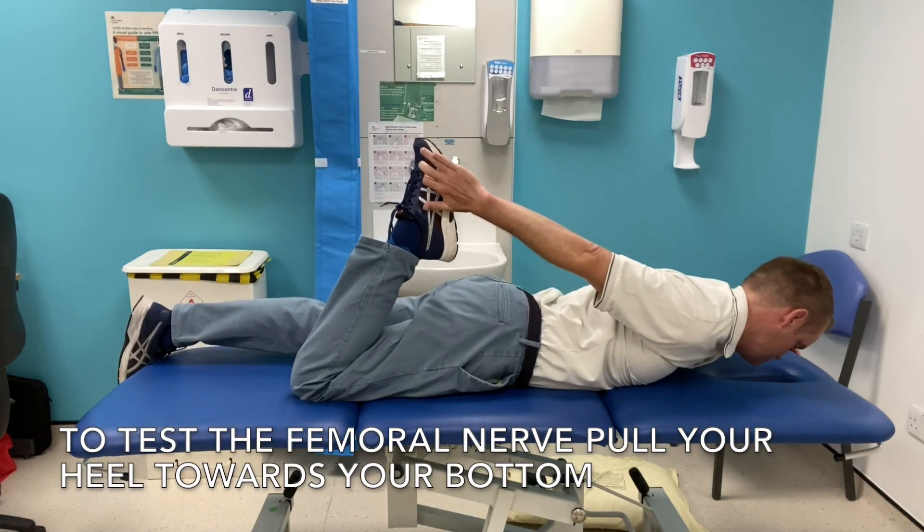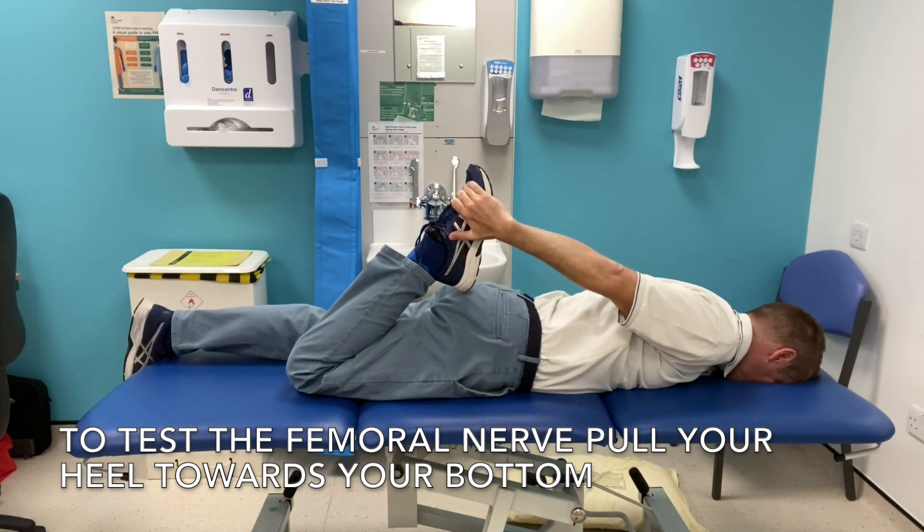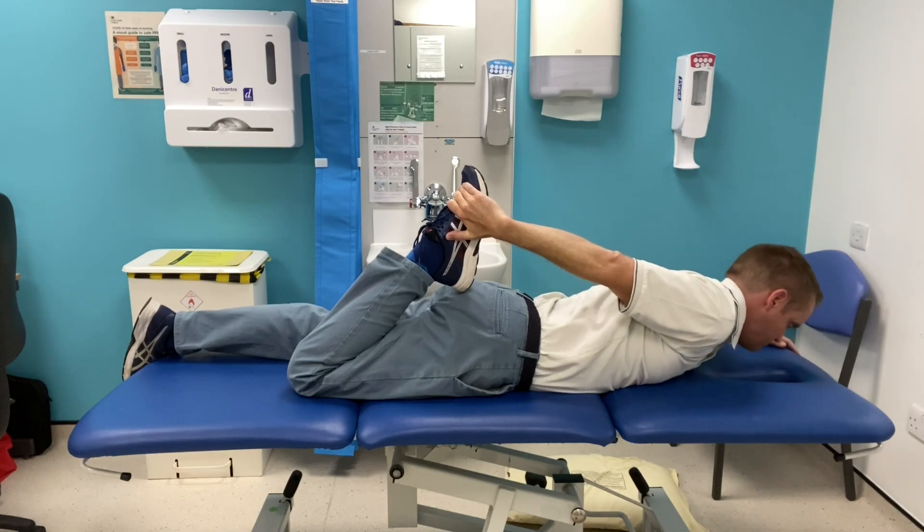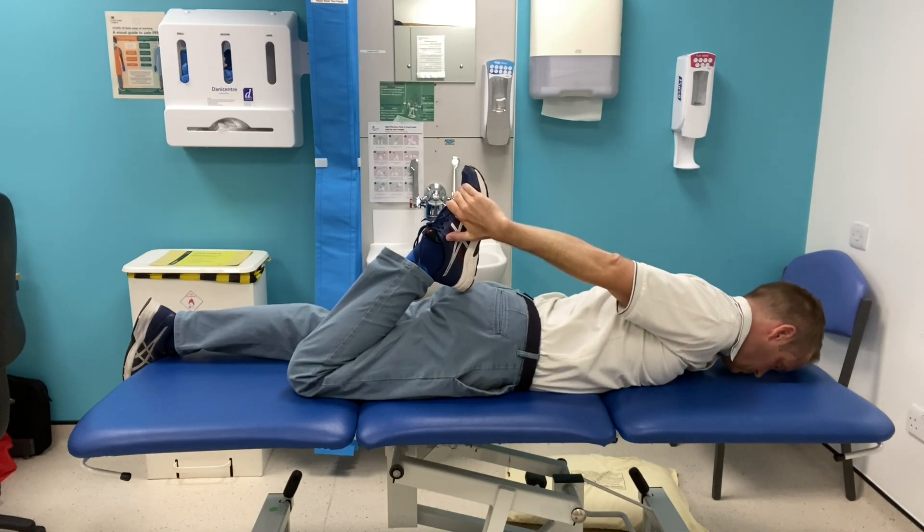To test the femoral nerve, you want to pull your heel towards your bottom. If you feel any of the symptoms like tingling or pain, rather than just a normal stretch, it can be a sign of femoral nerve impingement.